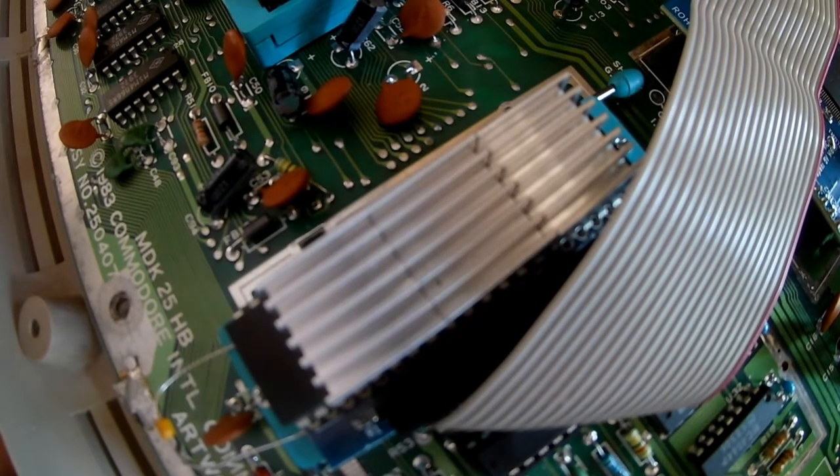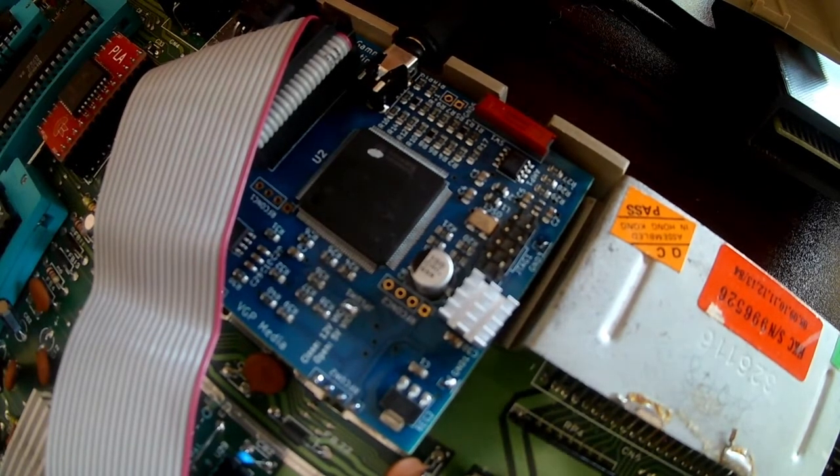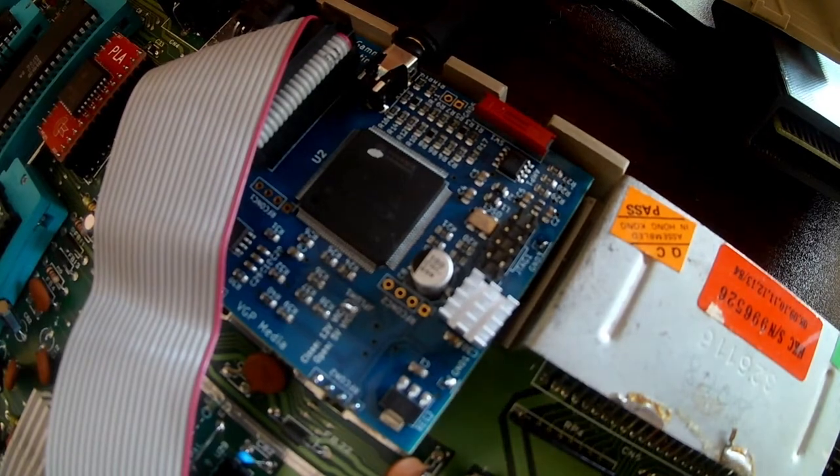The FPGA reads the signals coming out of the VIC-2 and basically generates its own video signal — a YPbPr signal — which then runs to an HDMI converter and goes out natively as HDMI to the monitor. So what I'm going to do is show you the difference between composite, S-video, and the Copper Dragon output from the FPGA board.